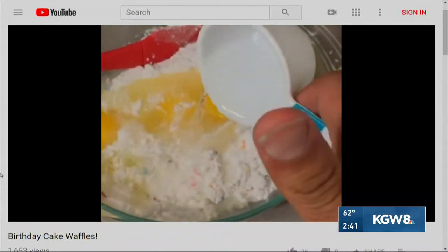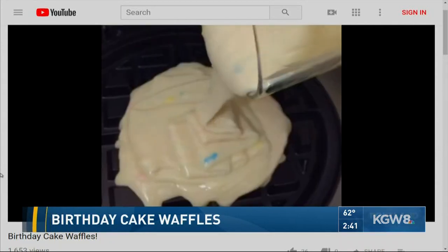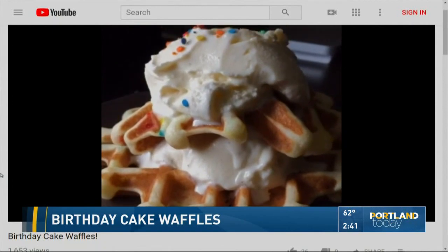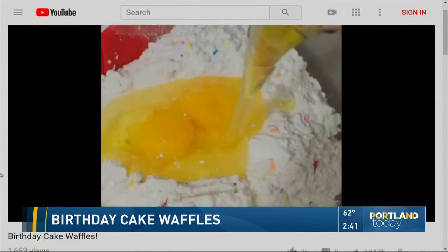So, funfetti — and I made this at home this morning because, of course, it's so hard, right? It's a mix with three eggs and like a half a cup of oil. And then they show it just — ta-da — that it works like a charm and it's delicious. So, let's try.